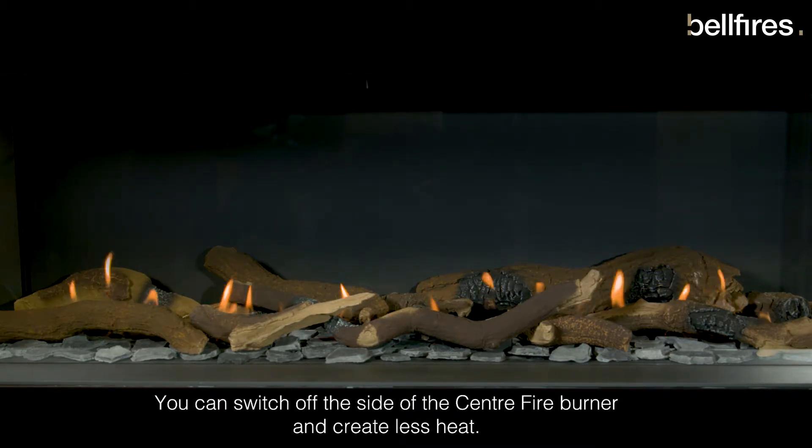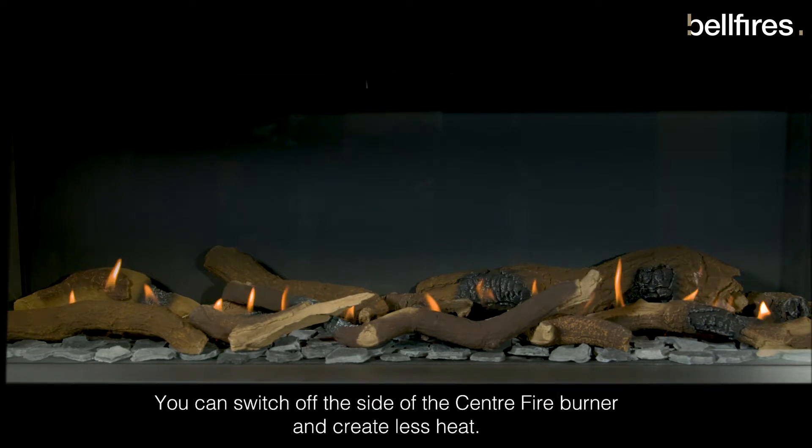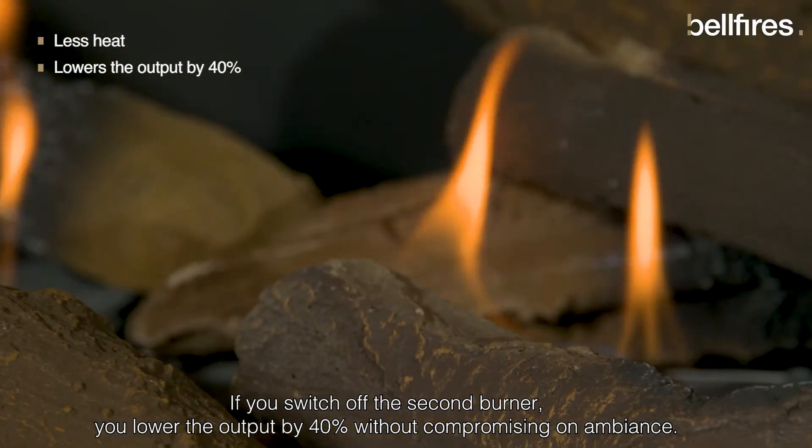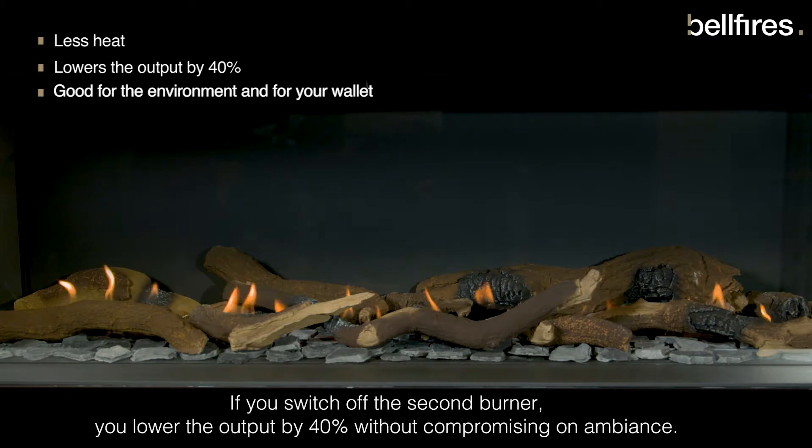You can switch off one side of the Centrefire burner and create less heat if you wish. If you switch off the second burner, you lower the output by 40% without compromising on ambience.